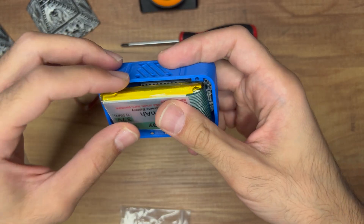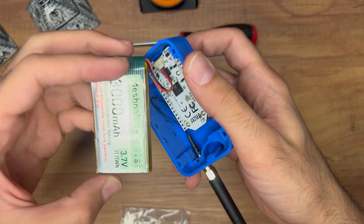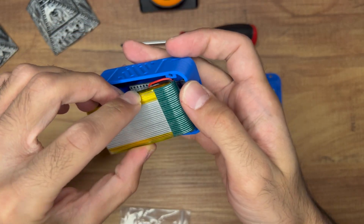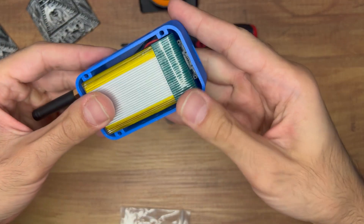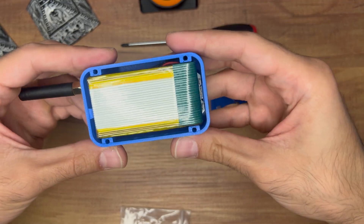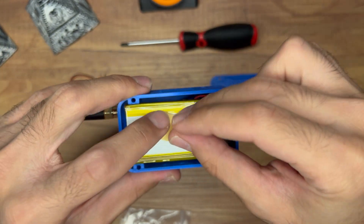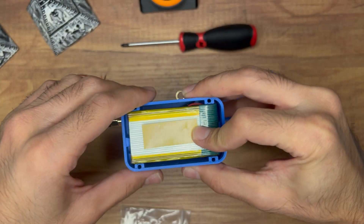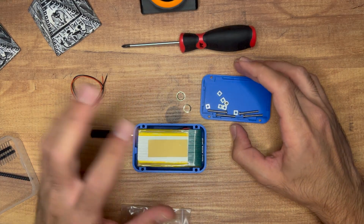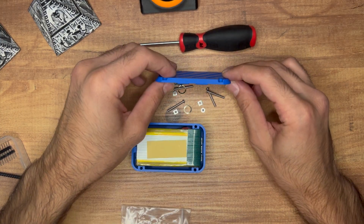Next we'll place the battery in the case. Be very gentle — don't press hard on it, don't bend it, don't deform it, don't poke it. This is a lithium battery and it is very dangerous; it could start a fire. Gently press it into position. Now you can peel the adhesive and stick it down to keep it from moving around when you carry the device.